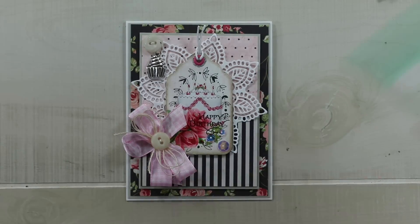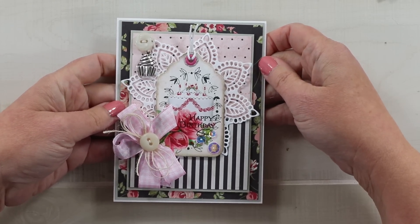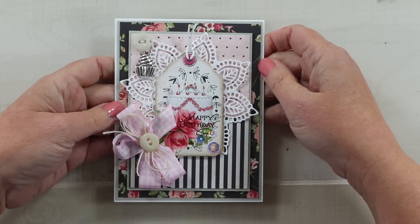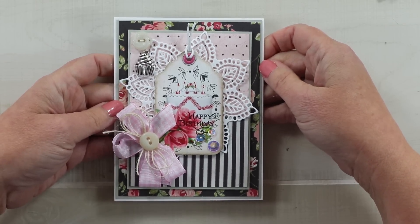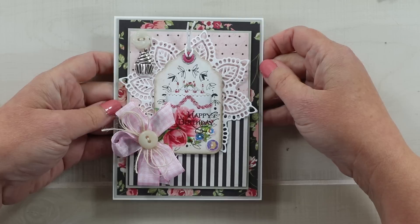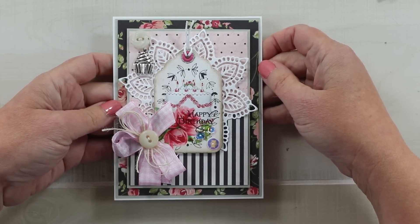That is all for our card created with the vintage birthday tag printable from our shop. I'll leave links in the description below for that, as well as links for our social media handles — you can find us on Facebook, Instagram, our blog, and our Etsy shop. If you enjoyed this video please leave me a comment, give me a thumbs up, and if you're not already subscribed I'd love for you to subscribe. As always, wishing you a happy and productive day and I'll see you in the next video.